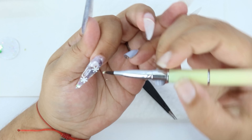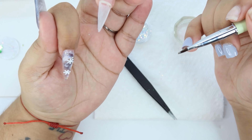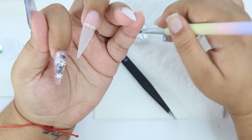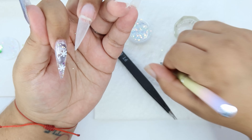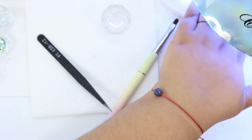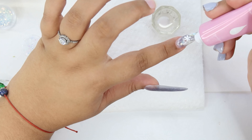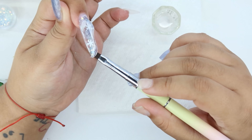I grabbed another blue glitter to add some definition and color so you can actually notice the movement of the air. That glitter is from a previous set — I got it off Amazon from a kit when I started YouTube, so I don't know if it's still available. Now I am encapsulating the nail with some clear.